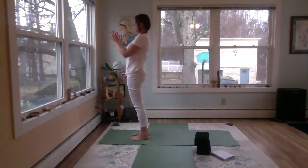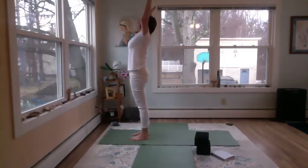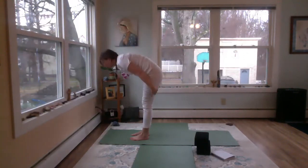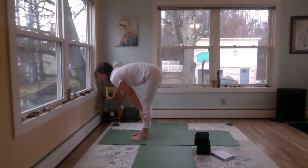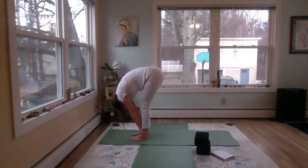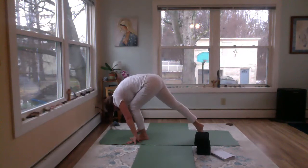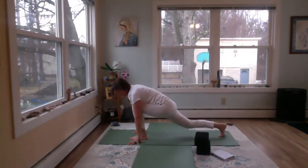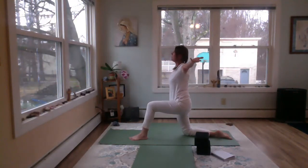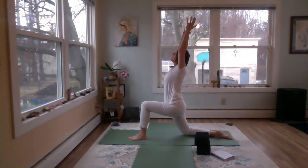We'll do the second side. Hands to the heart, inhale, sweeping the arms out and up. Exhale, diving in. Inhale, hands to shins, spine long. Exhale, full forward fold. Inhale, bend the knees, hands by the feet. Exhale, step back with the right leg this time. Take a nice long lunge, let that breastbone go forward, shoulder blades down the back. Drop the back knee, inhale up — pose of devotion, offering up your day, leaning forward into the pose, looking up, a little back bend here.